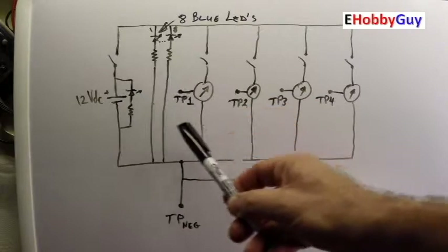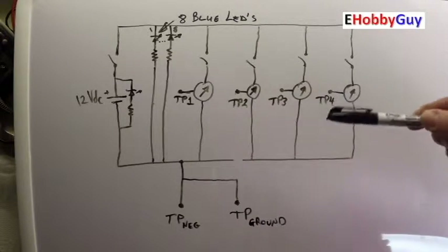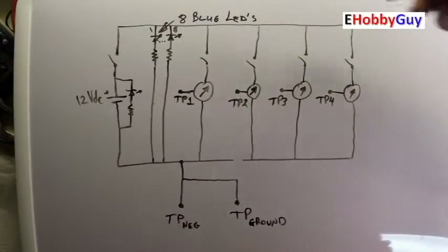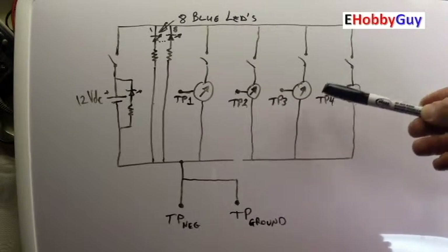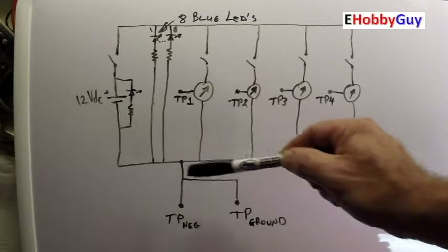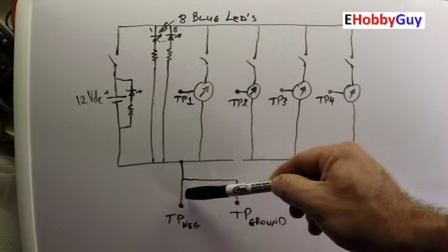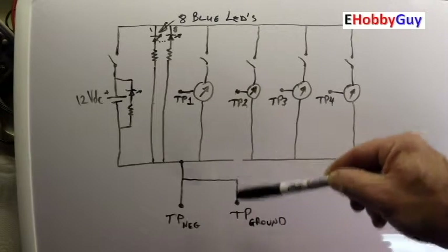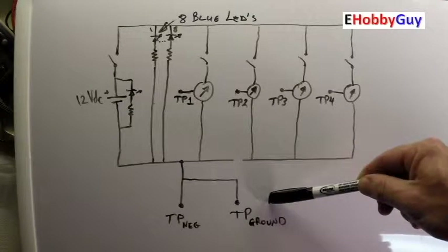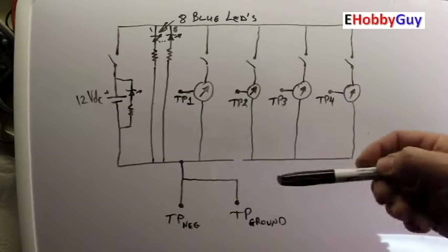Those eight LEDs represent the four voltmeters, which were bought in their entirety on eBay — we'll look at those a little later. They are just in parallel with 12 volts, and coming off each one is the test point for each voltmeter. The negative test point is internally tied to what will be a ground. I also have a binding post where I can tie the negative directly to ground if an absolute ground is needed.